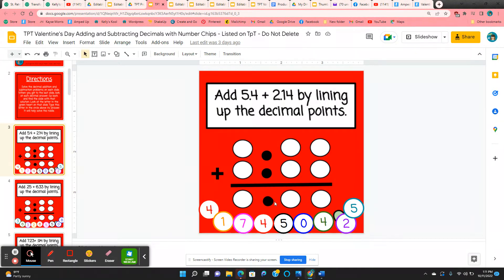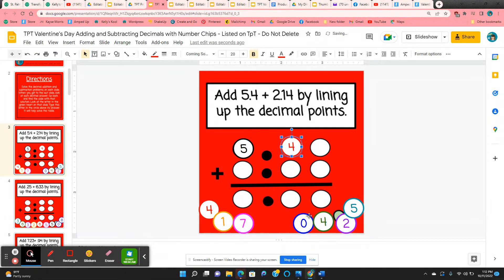So the first one is 5 and 4 tenths. They're going to click and hold on the 5 and they need to know that the 5 goes to the left of the decimal point. The 4 would go to the right of the decimal point, and that would mean this blank space has to be a 0. All of the chips they need are on the slide, so if something doesn't work out, they need to go back and check and see if they made an error.